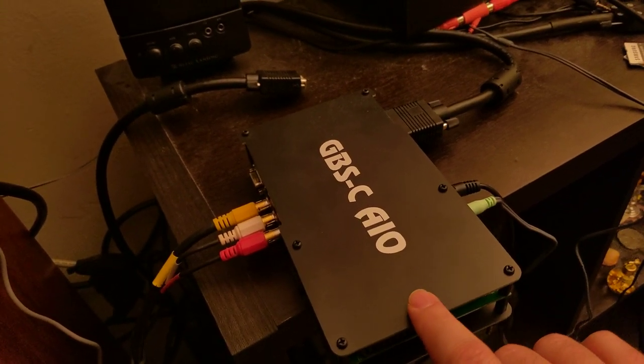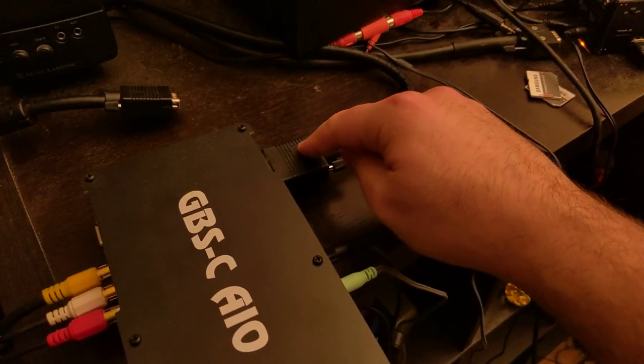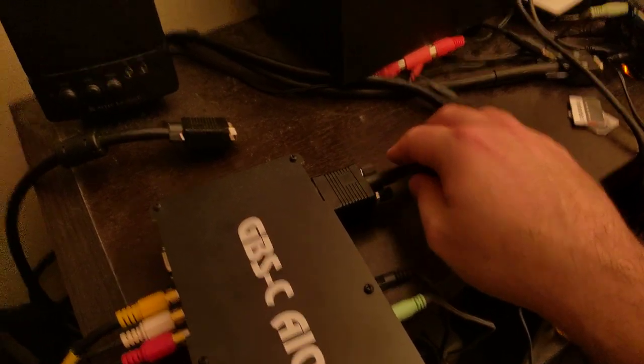Then I've configured the GBSC AIO to output a component signal through a BNC to a VGA adapter back at the PVM.